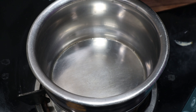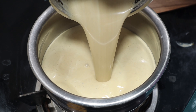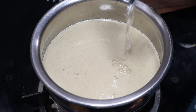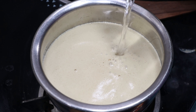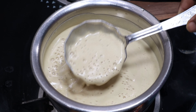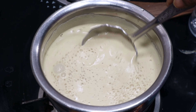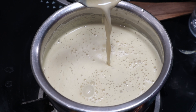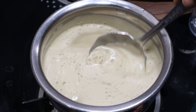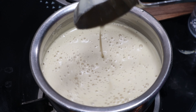I will add a little water to the stove. I will mix it in a little bit. It's ready.